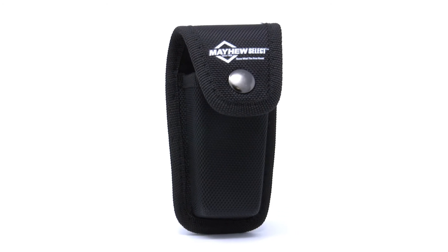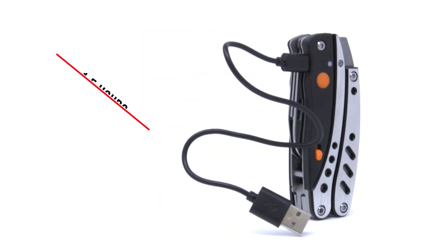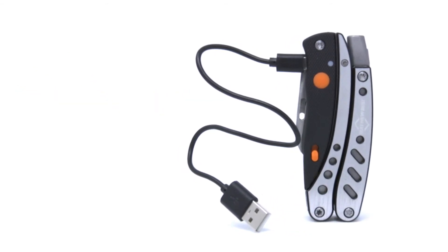A nylon pouch provides durable storage for carrying the easy-to-use compact tool. A standard 2.0 USB cable charges the full battery. When fully charged, the tool provides one and a half hours of continuous use.